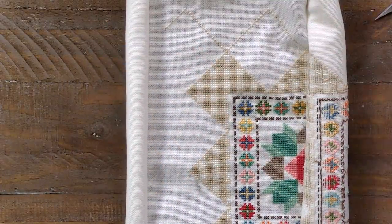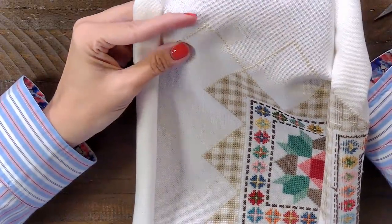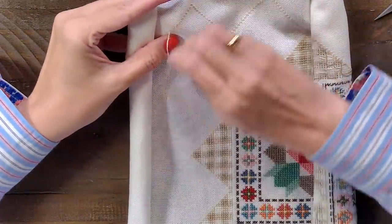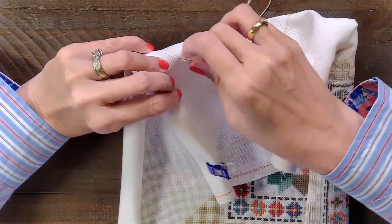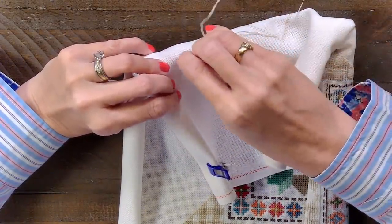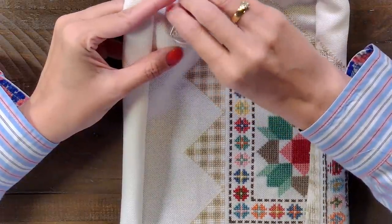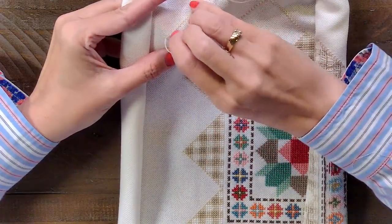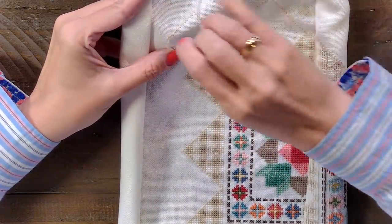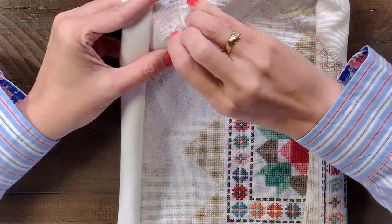Do I ever get a sore wrist stitching in hand? No — well, I have gotten where this is sore, but only when I'm like really extreme stitching. I kind of stitch all the time so I think I get used to it, but there's some stuff you can get at Walgreens called like cool something. I kind of don't let anything stop me — I'm a little bit crazy.